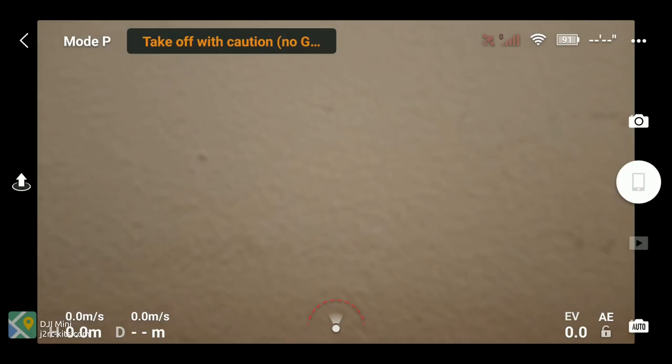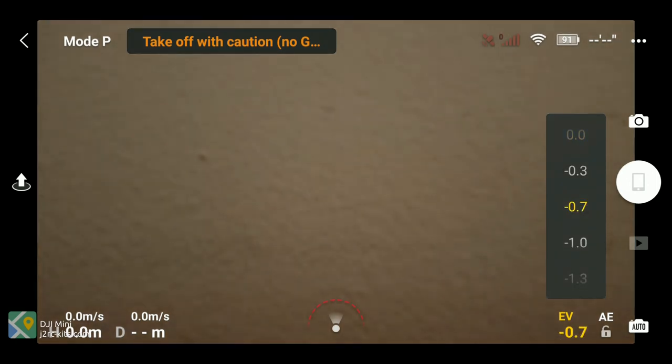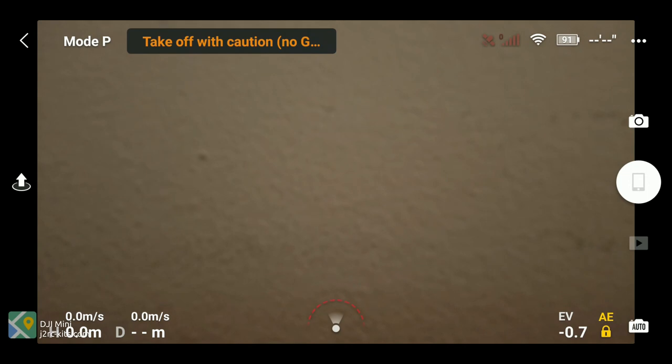Before flight, I dropped the camera exposure calculation by 0.7. It's labeled EV on the Mavic Mini remote controller software.